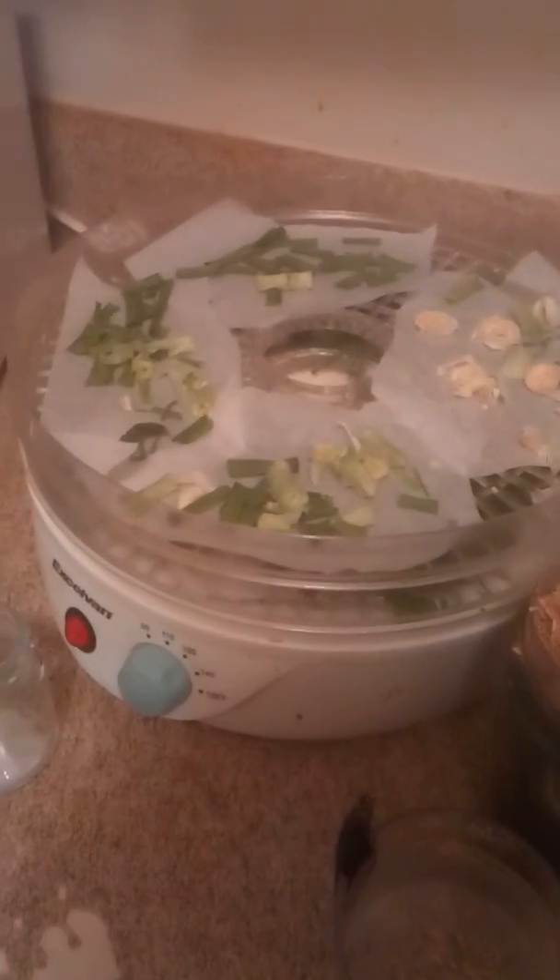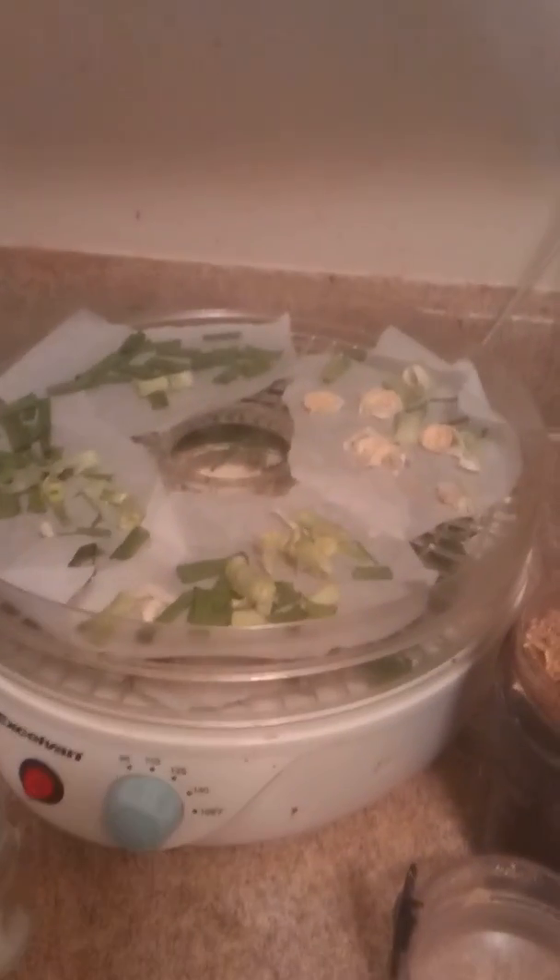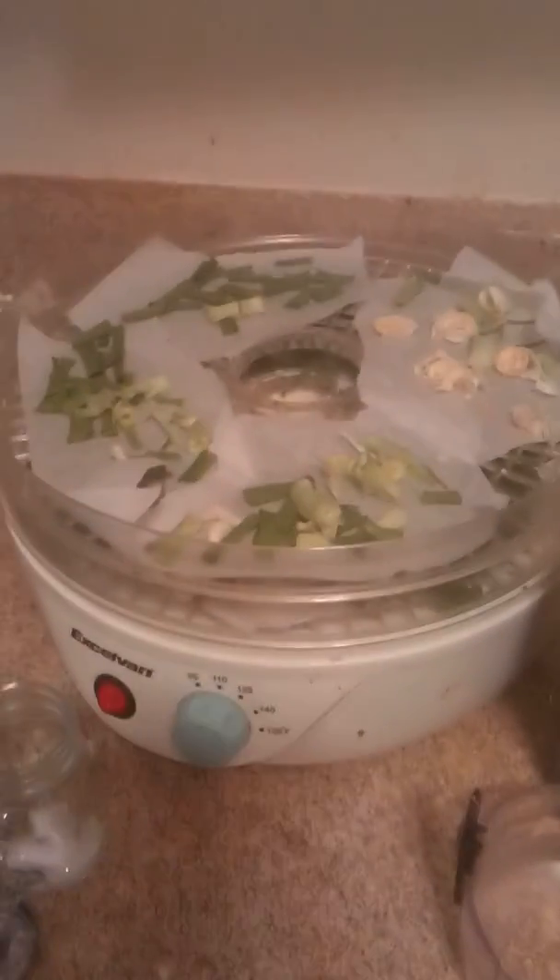Hello everybody, today we are going to talk about making our own seasonings. This is super exciting for me — I am really into using food as medicine, as the saying goes: let food be your medicine. This is one of the ways that we not only save tons of money in our food budget, but it is also so beneficial.